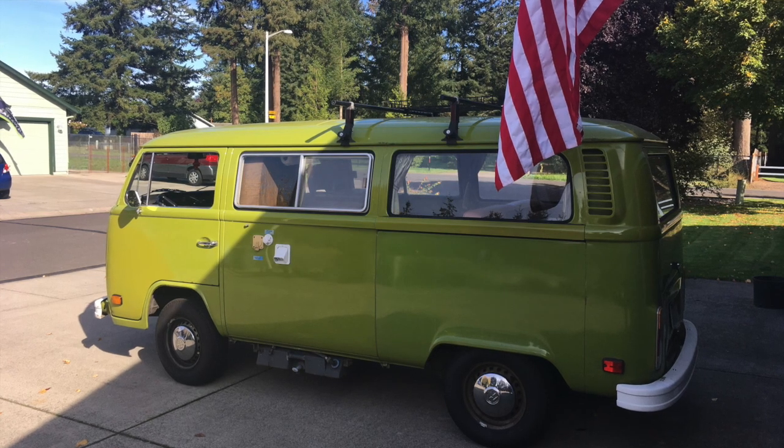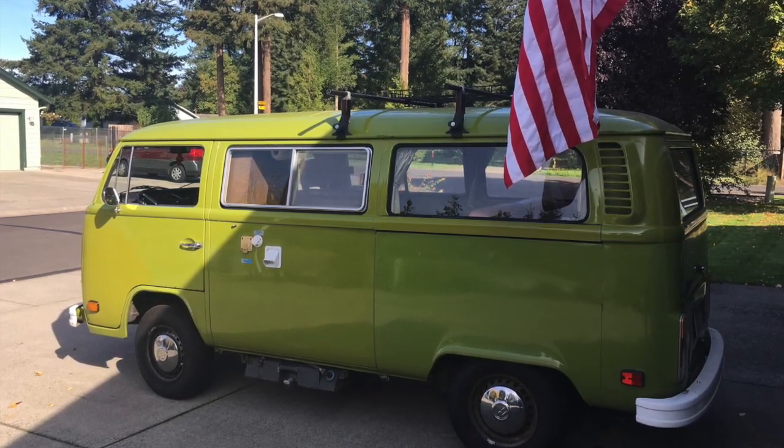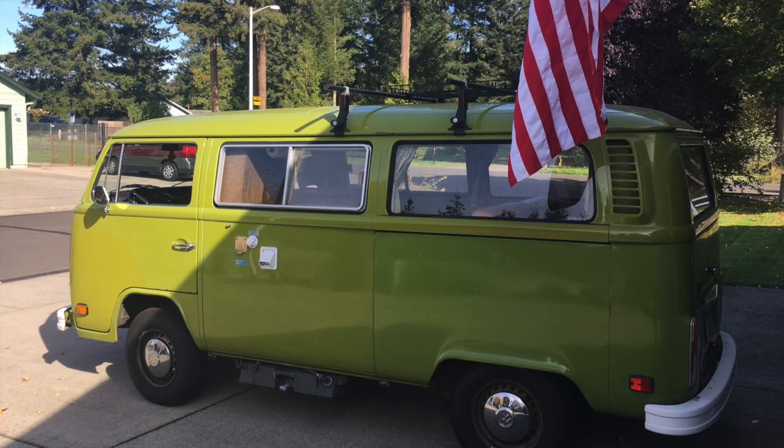Well, there you have it. No tools are required. It takes just a moment to get the seats out of your 77 bay window bus.